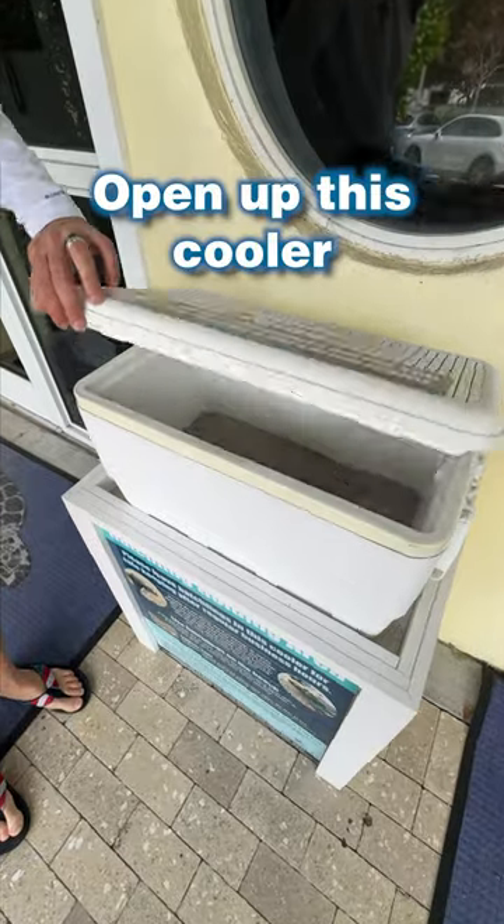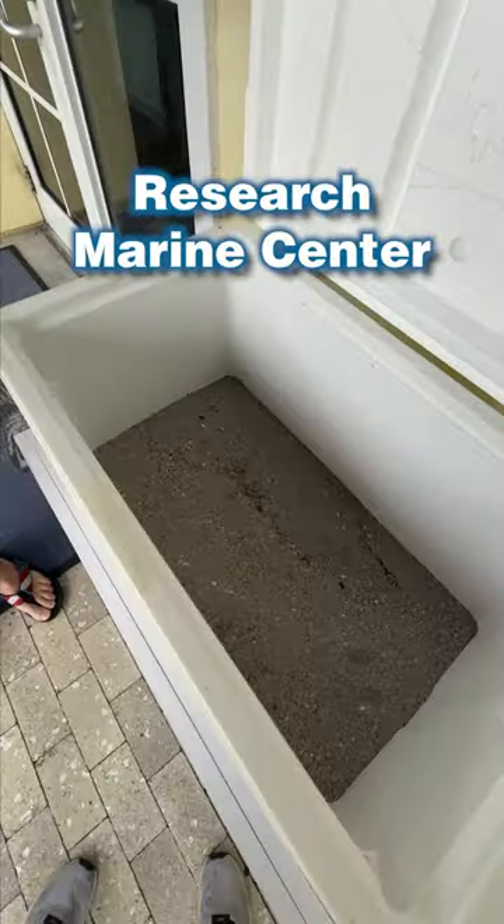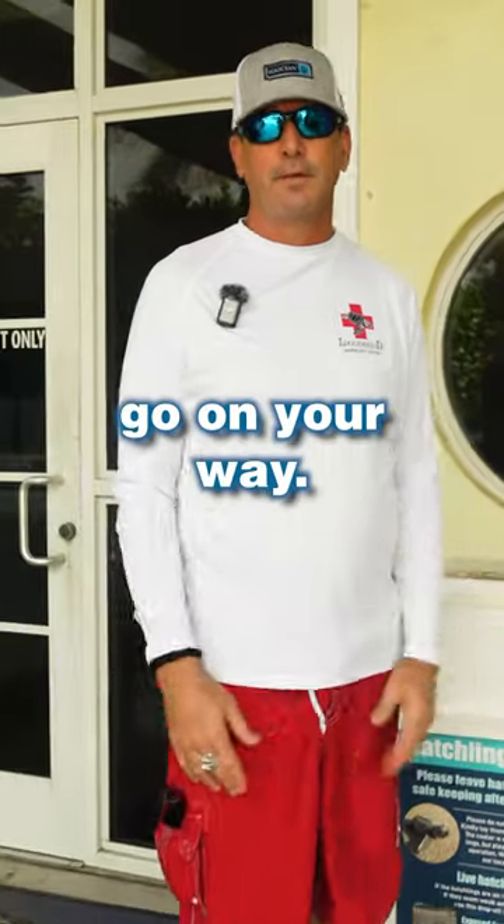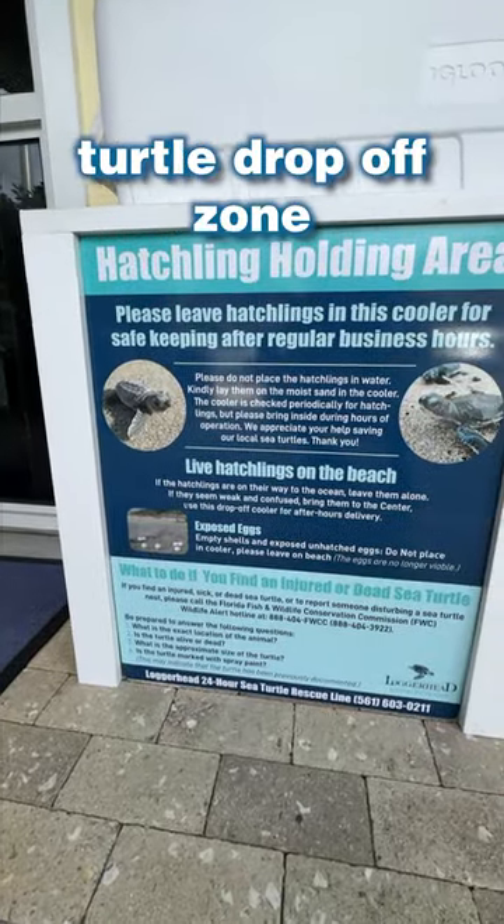Come here, open up this cooler at the Loggerhead Research Marine Center, place them inside, close the lid, and you could go on your way. This is the turtle drop-off zone.